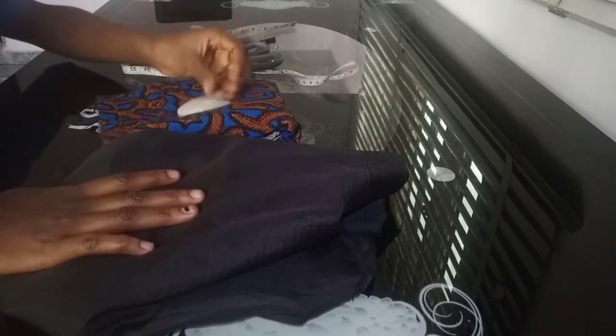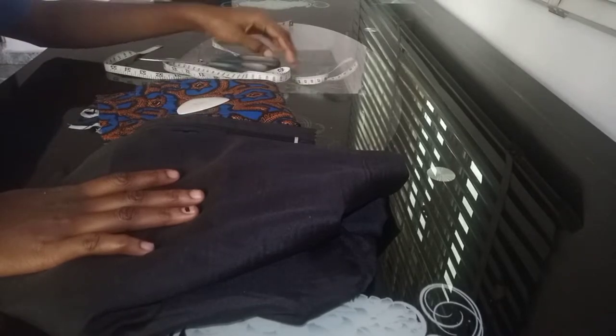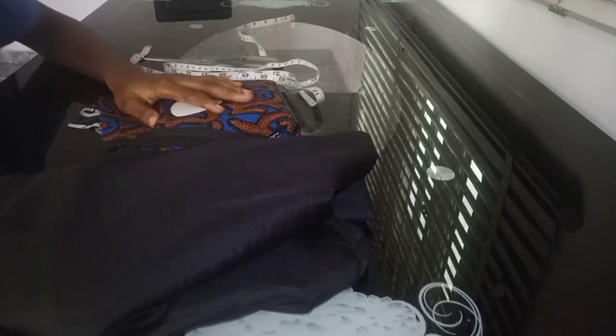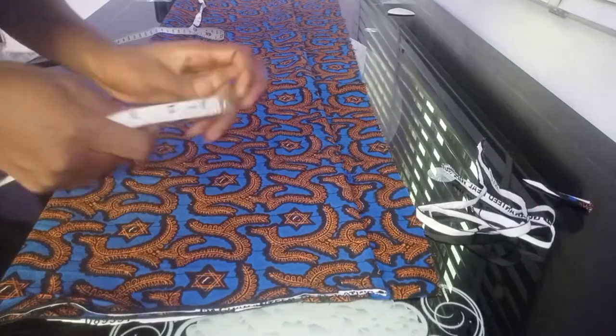Hi guys, welcome back to this channel. If you're new, you're welcome. My name is Vitri. For today's tutorial, we're making a pencil skirt with side ruffles. You want to see how this came out? Keep on watching, don't miss any part. This is the Ankara fabric.